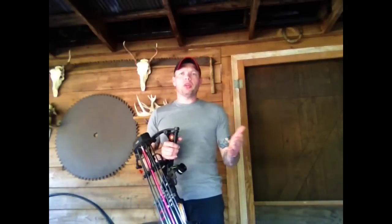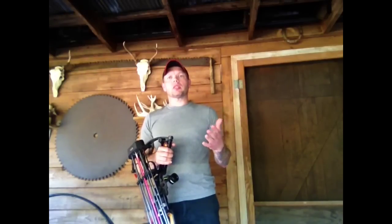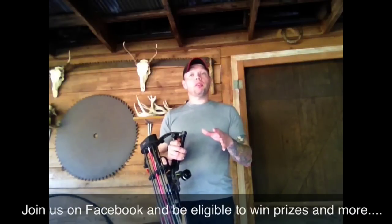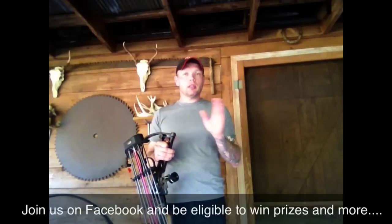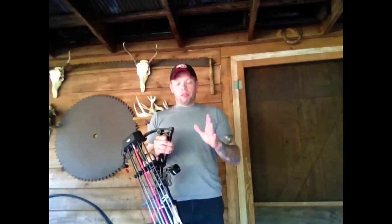Hey everybody, we're going to start doing some short videos on questions that I get over on Facebook. We're going to cover quite a few things other than just questions — we're also going to do a few short tips along the way, but we're going to start it out by doing some questions. If you guys want to participate, be sure to go over to the Facebook page. If you go to the YouTube channel, there's a link right there to take you right to the page. You can like it, you can ask me a question, and if you're lucky it just might get used on one of these videos.